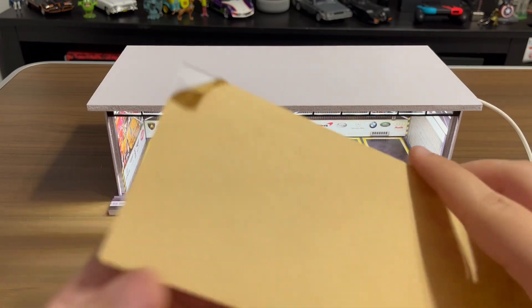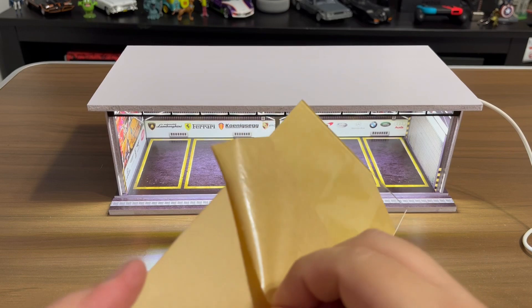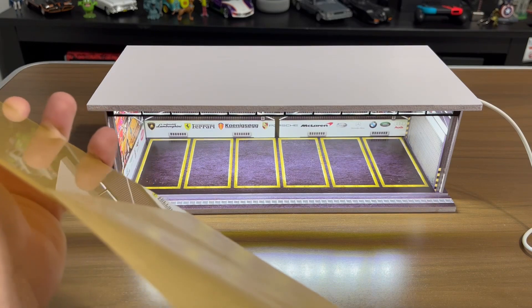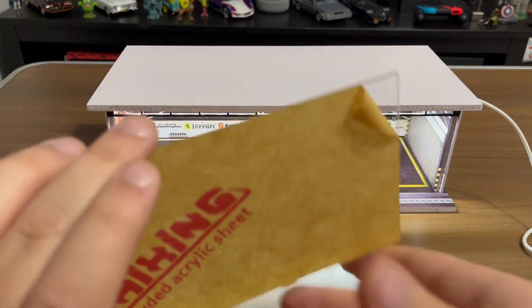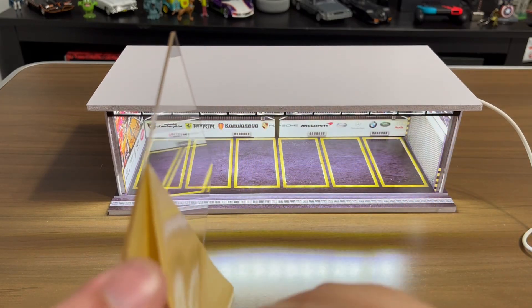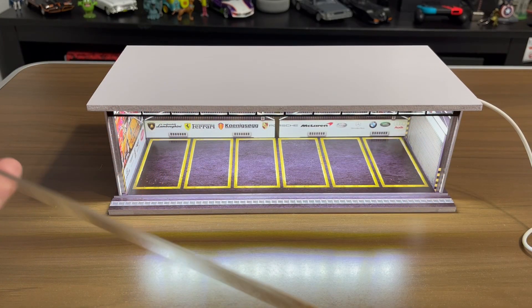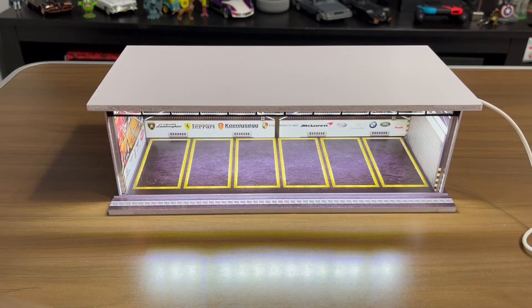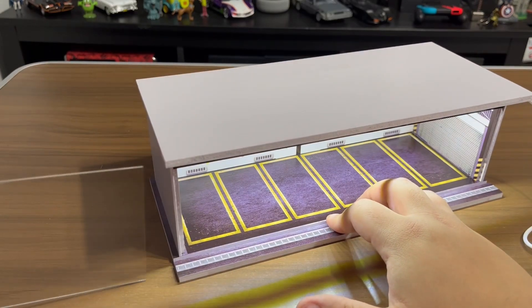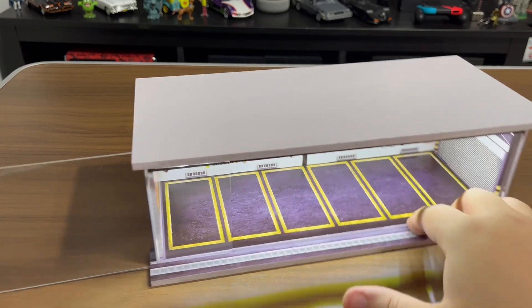The next piece is this little acrylic dust cover, so I'm just going to remove this from it slowly — don't want to break it. Okay, and there's another side to it. This just goes right here — there's a little cut-out groove that you can insert it into. And there you go.